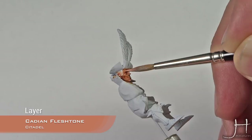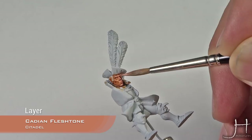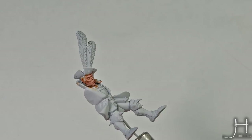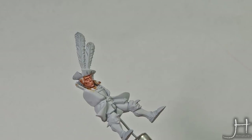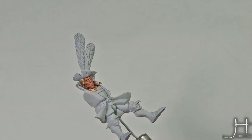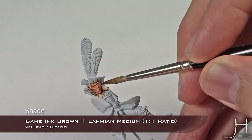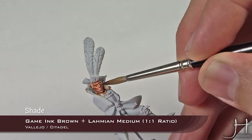Now we have Cadian Fleshstone re-established. We will deepen some of the shadow areas with a mix of brown ink from Vallejo and Lahmian medium — about a 50/50 mix is enough. This will be a very concentrated application. You don't want to put it everywhere — just some into the eye socket, under the eyebrows, around the nose, and under the nose. With the brown ink applied, all the shadow areas are nice and deep and we can move on to highlighting.